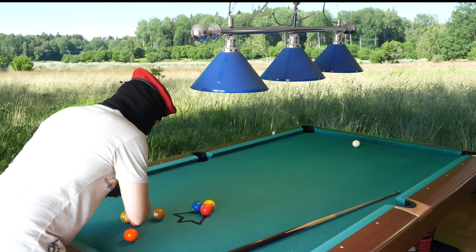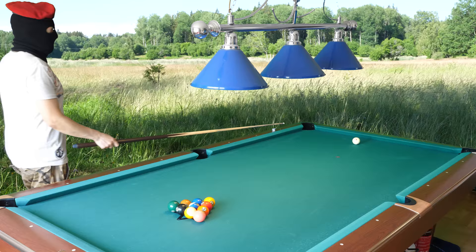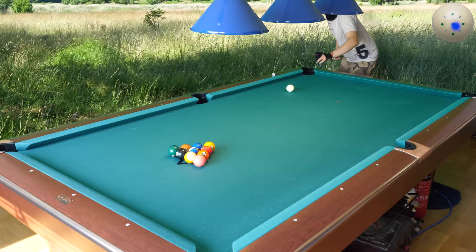I will just do these videos that people like to see. And I will show you the magic break here. I found the magic break on my table, and that is 3/16th distance from the side rail. The 4-ball should go in very often with this break.